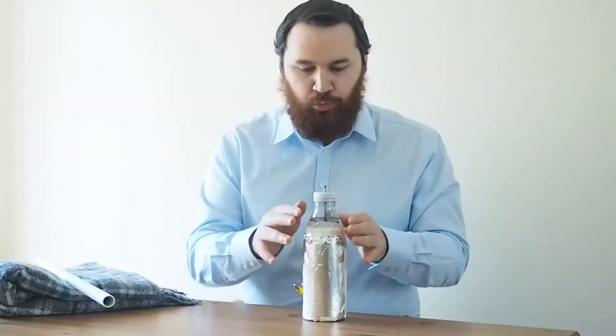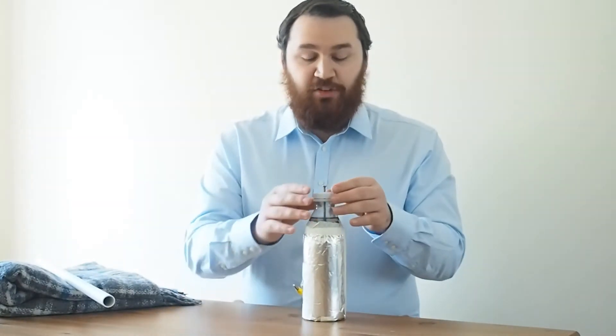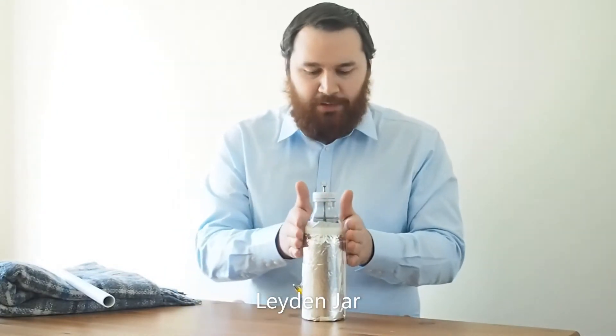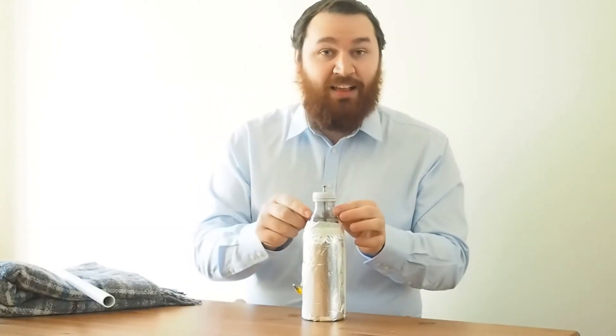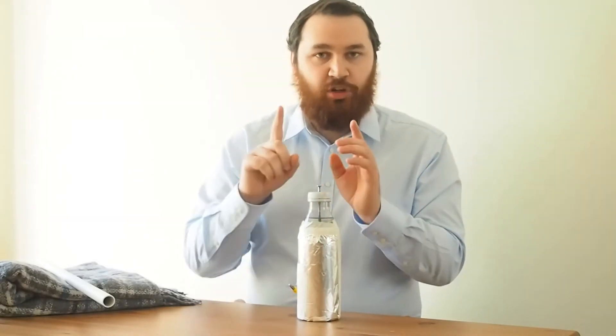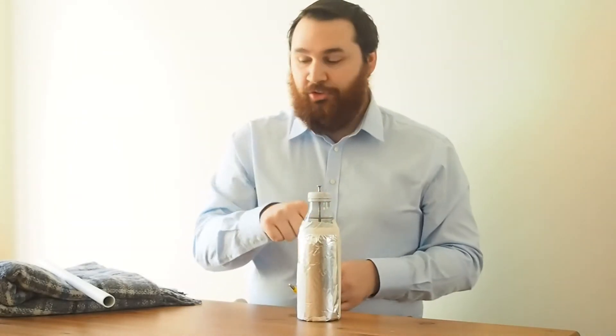Now, before I charge it, I just want you to have a quick realisation of what we've made. This is called a Leyden jar, and it's a kind of capacitor. That means we've got a conductor — which is the foil on the outside — an insulating layer which electrons can't move through very well (that's the plastic of the bottle), sandwiched between another conductor, which is the saltwater inside the bottle. It's really important that the charge can't pass from the saltwater in the bottle to the foil outside the bottle.